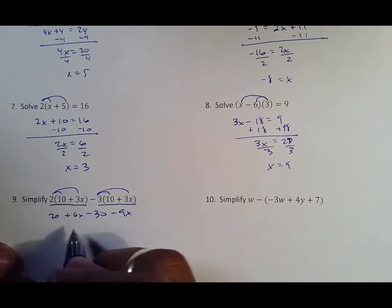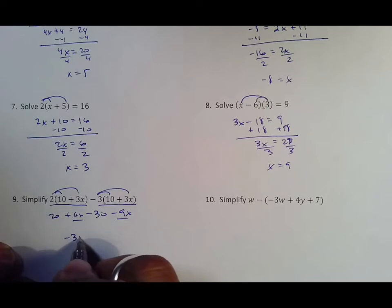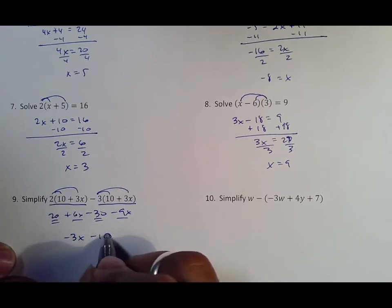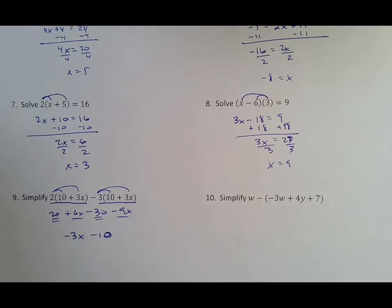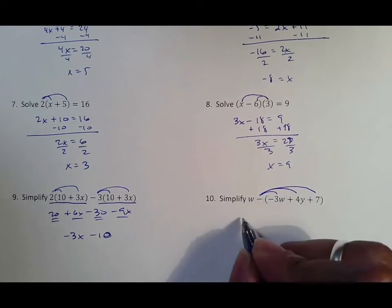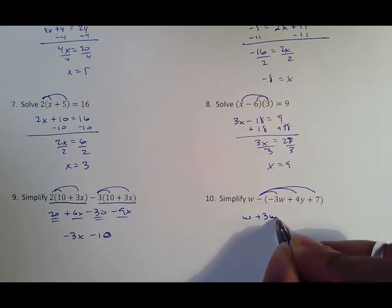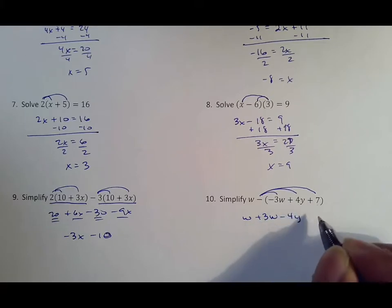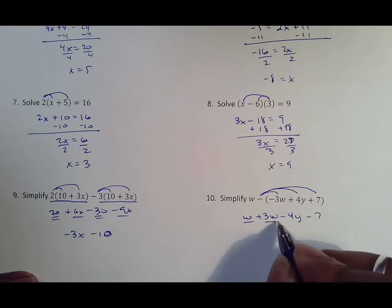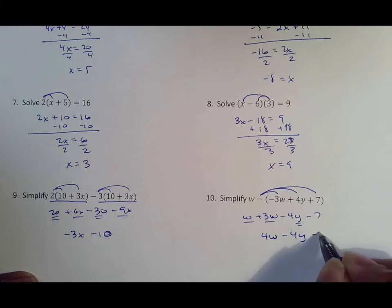Putting your x's together: 6 and negative 9 subtract, making negative 3x. Then 20 and negative 30 subtract, making negative 10, because 30 minus 20 is 10. On the last one, remember that the negative distributes to everything, which means we end up with w — and not minus, because that becomes a positive 3w — this becomes minus 4y and this becomes minus 7. Putting like terms together, the only thing we can combine is our w's, which makes 4w, and everything else has nothing to combine with.